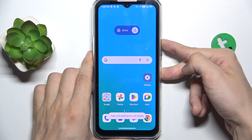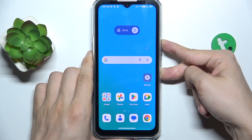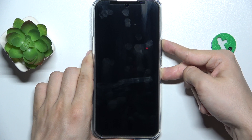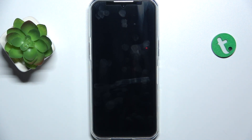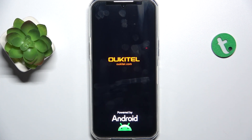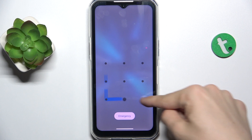Press and hold on them until the screen goes off. Then you can release these buttons, wait a moment, then a vibration will appear and the logo as well. Wait for your phone to start and now you can see that my touchscreen works again.